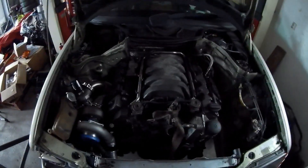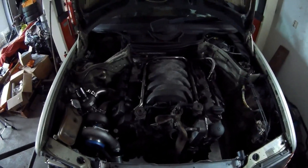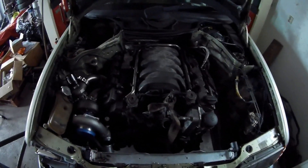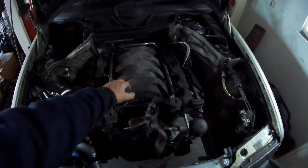The intake manifold on an M113 V8 — also on a 6-cylinder, it would be almost the same. There's a little bit of difference with the compressor engine; that of course has a different intake manifold.